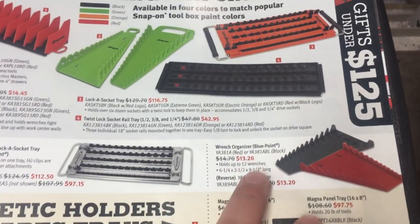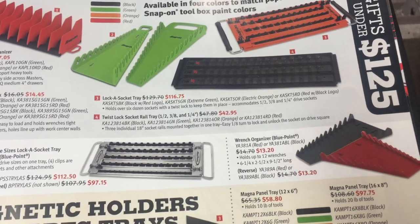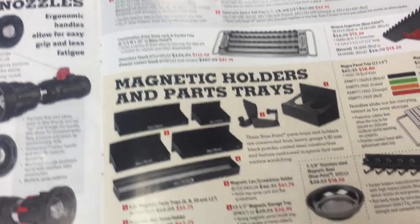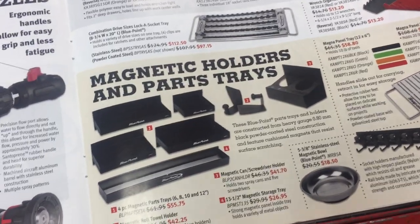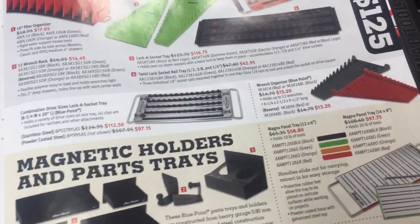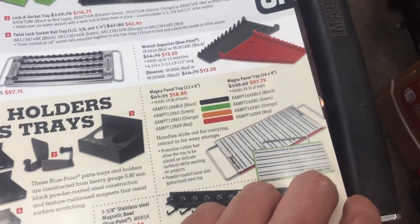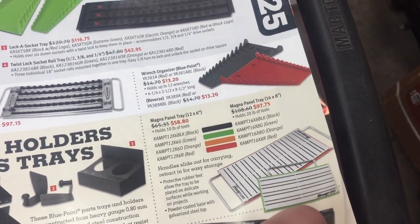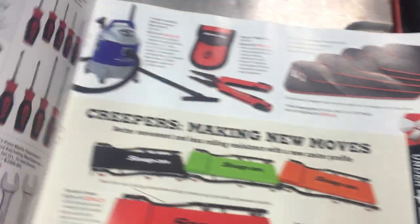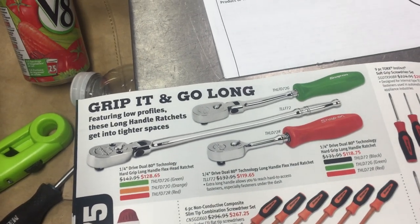I actually kind of like this style of wrench holder — I can't remember what I paid for my last one. It only holds 12 wrenches; I tend to like the ones that hold 15 to 16 because that's when you get your bigger wrenches. There are different holders and parts trays — if you're running out of room in your toolbox and don't mind having stuff on the outside then it's probably not too bad. But I like to keep my stuff secure when I go home at night. That magna panel tray actually kind of intrigues me, but I don't know if I'm willing to put that kind of money out for it.